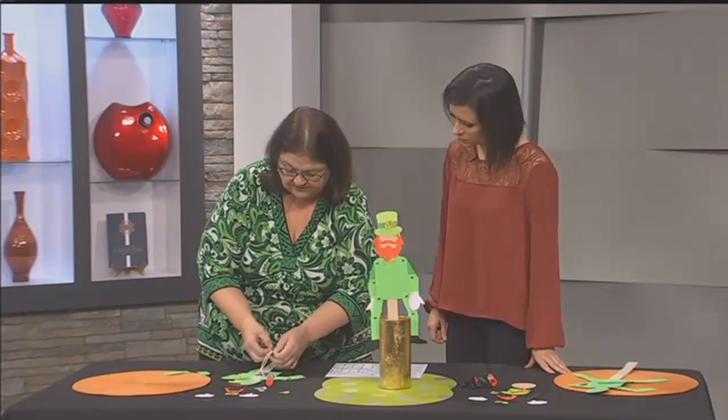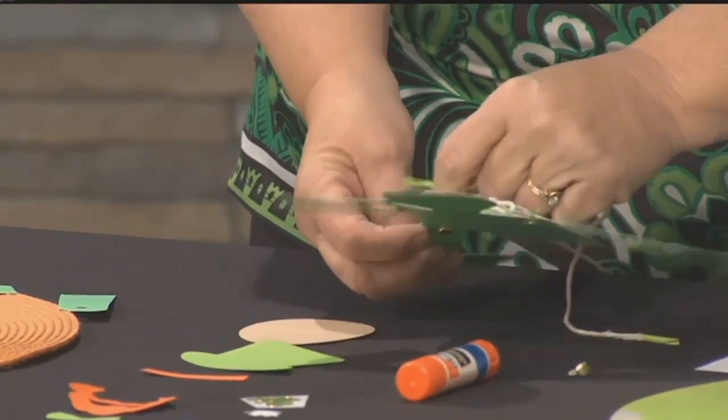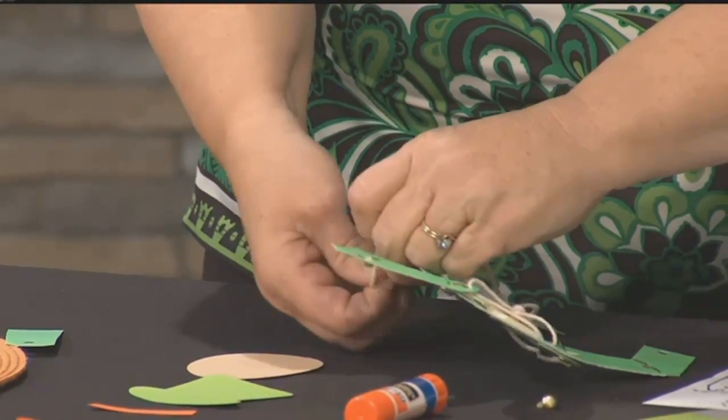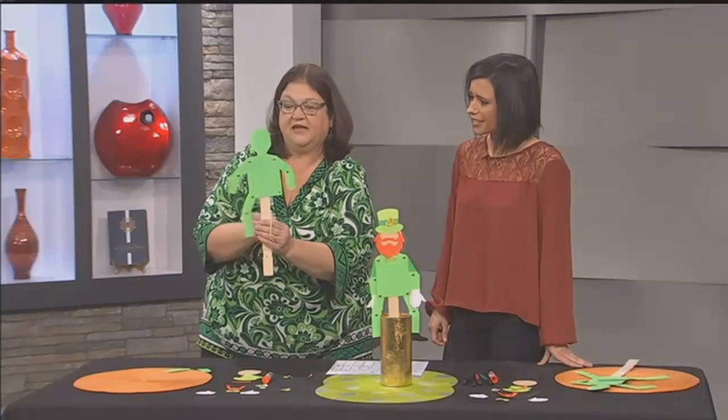Then you're going to take your little string around the back. The top of each joint has two holes. You put the string through and then you get that action. A little bead on the back gives a little action.